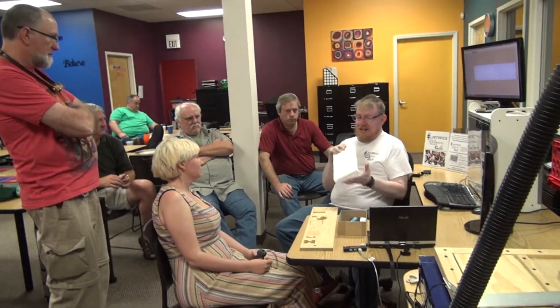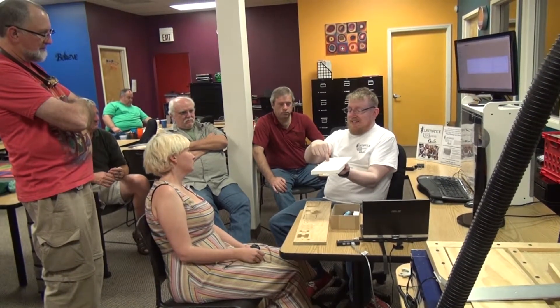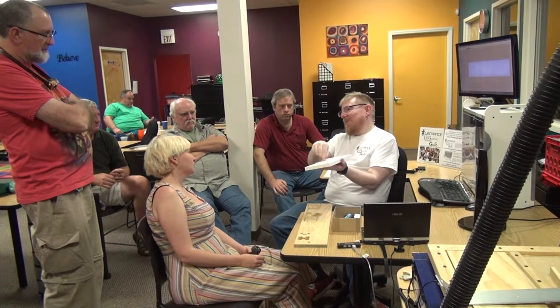But critical for stuff like that is hold-down. How are you going to hold it to the machine? Because that's the thing — you've got this board, and as my bit contacts it, you've got a 3,000 RPM or higher spinning bit. You've got a hard material. It's just going to go flying, or break the bit, or whatever.